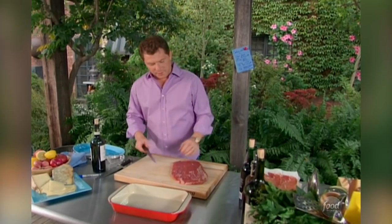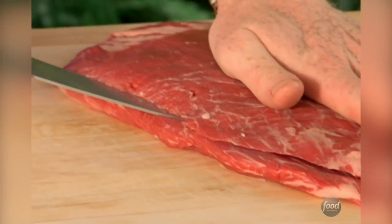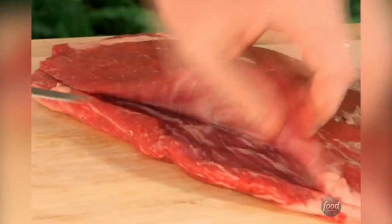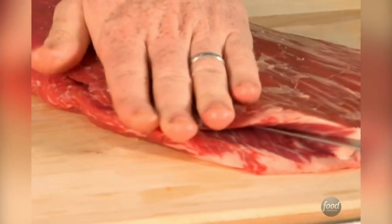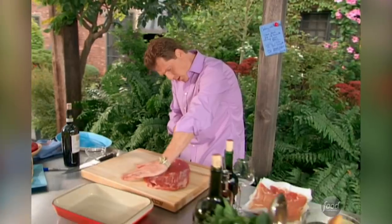We're going to make a very large slit in the flank steak — basically butterfly it. You want to take very long slices so that you're not really sawing. You can pick it up like that. This is where we're going to put the prosciutto and the fontina cheese. Basically what you're doing is making a pocket almost to the edge.